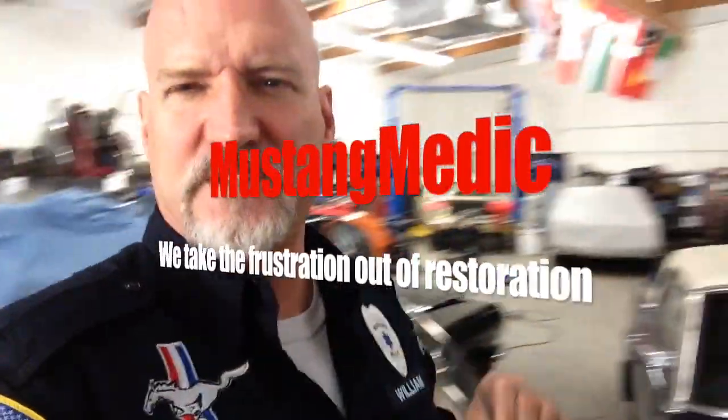All right, quick update just for Oscar's purposes to see the rotors after they've been cleaned.